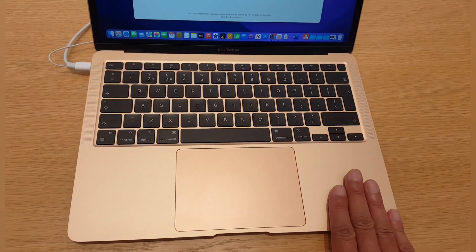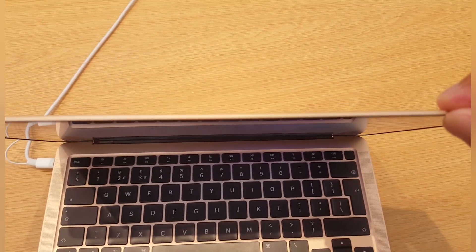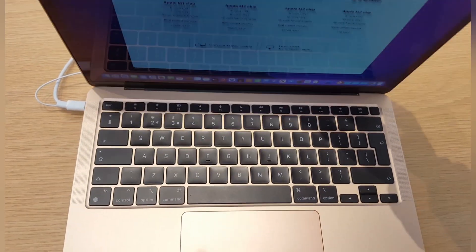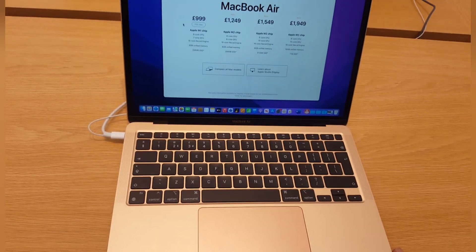I do particularly love this colour — it actually stands out. The screen is almost razor thin, absolutely wafer thin. It's a beautiful product at 999 pounds, but it feels a lot more expensive.